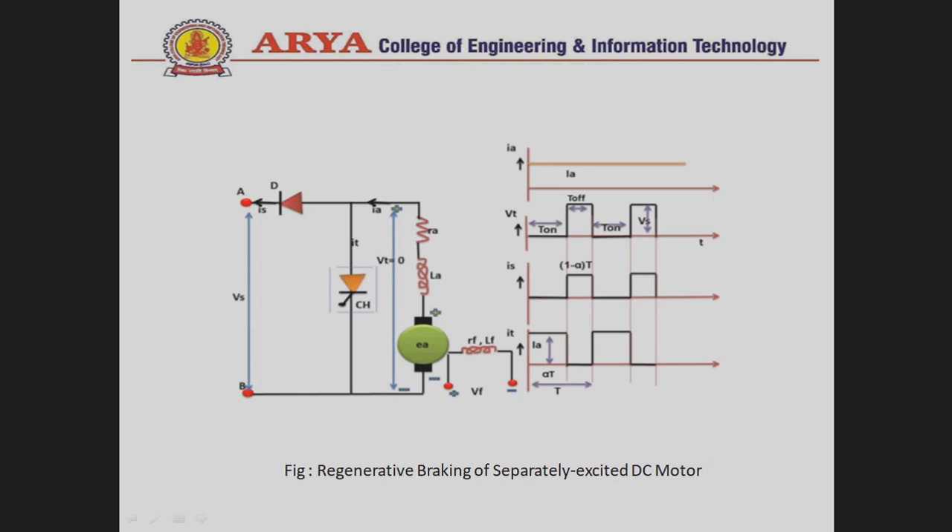Now let us discuss the working of this control method. When the chopper is ON, current flows from this direction into the armature, and the armature current flows back to the chopper. Due to this short circuit condition, the terminal voltage — the output voltage — is equal to zero.